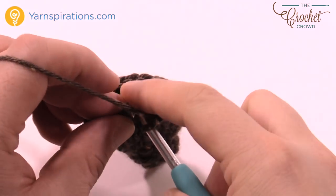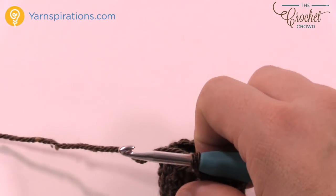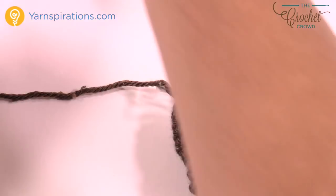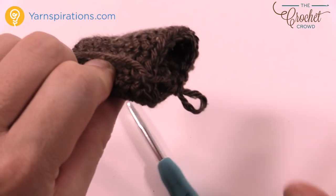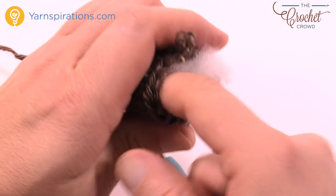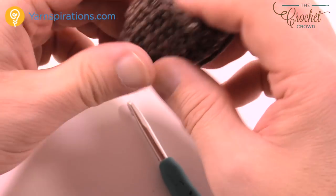Coming up to the end of repeating that four times and just slip stitching. Grab a little bit of stuffing at this point — you need to stuff it lightly to give it its three-dimensional shape. I'm actually pulling stuffing from a pillow. Just a little bit of stuffing — it's just enough to keep its shape. If you overstuff things, it bleeds stuffing. So just enough. You can see it's in there.